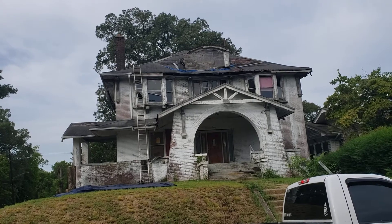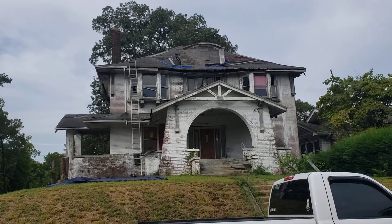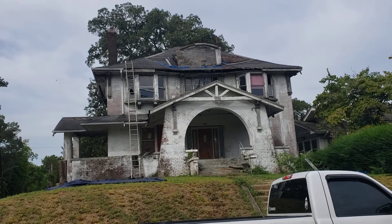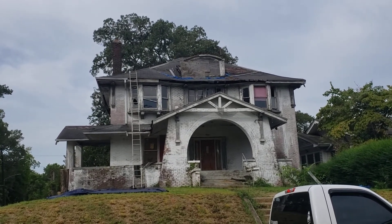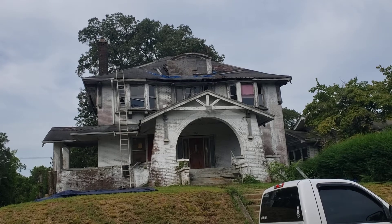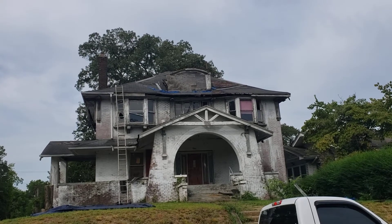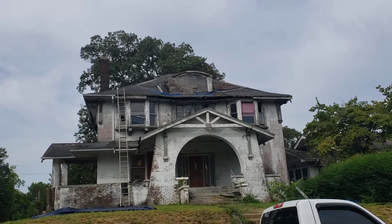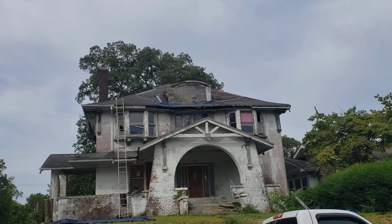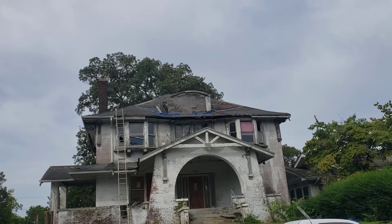I want to give you a quick walkthrough of what it looks like cleaned up, but also share a quick tip. The roofers are working on this house and what my roofer suggested — something I hadn't thought about before — is to tear off all the shingles. There are about three layers of shingles on the roof. He suggested tearing them all off, repairing any rotten wood rafters and framing, plus the sheathing material. Then instead of putting regular 30-pound felt back on, he recommended synthetic felt, which is more expensive but extremely durable.